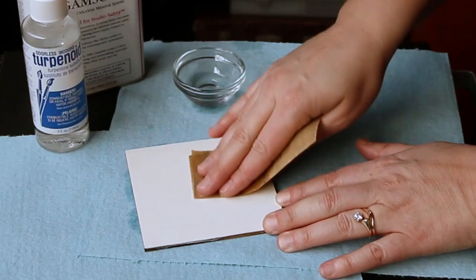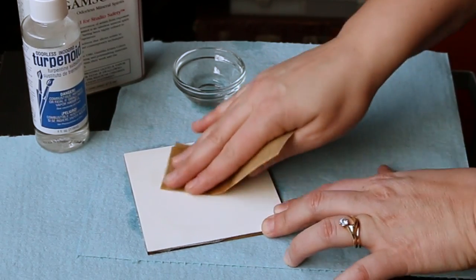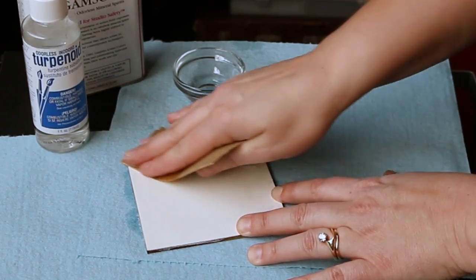When they apply gesso to a gesso board brand panel, they spray it on, which makes a little bit of a stucco-type texture, and so I'm just knocking that texture off.